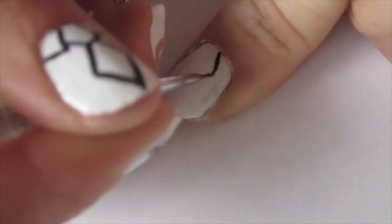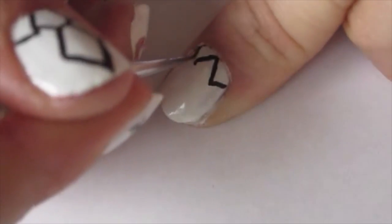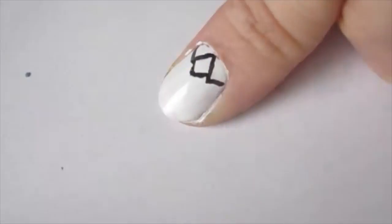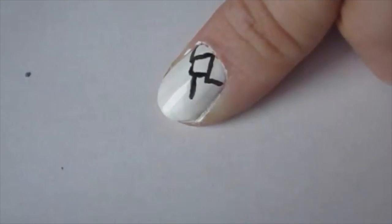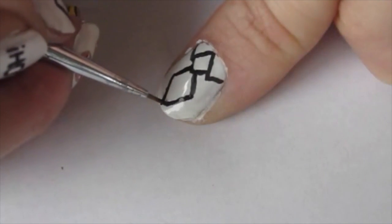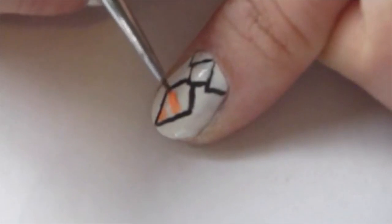On my thumb I created Homer's work outfit, which is basically just a white work shirt with the collar, and then he has this obnoxiously colored orange and pink striped tie that he wears, so I ended up doing that here. Once I have the outline of his tie done, I'm just going to add the orange and pink stripes.